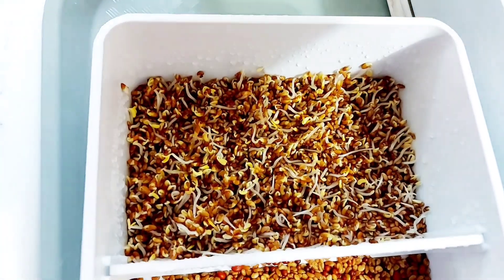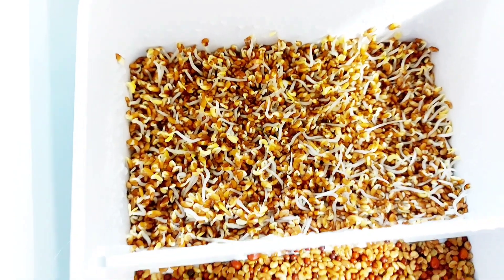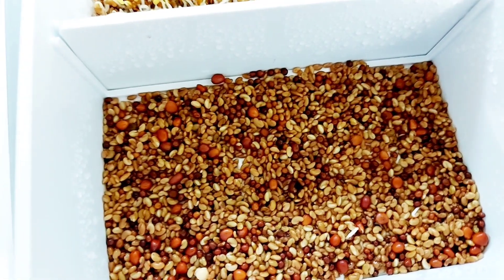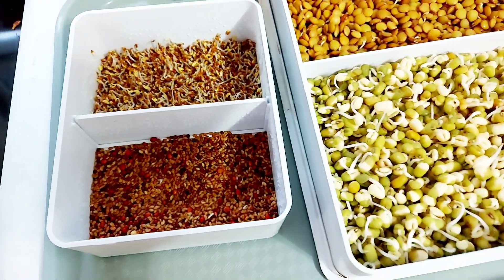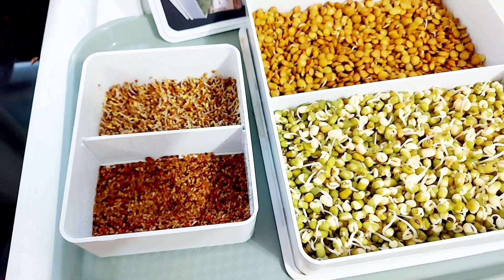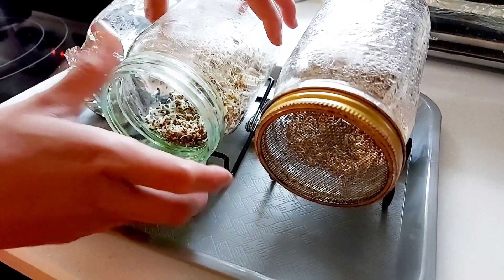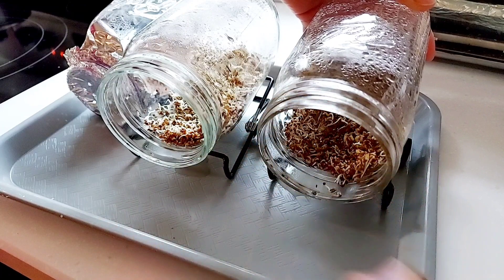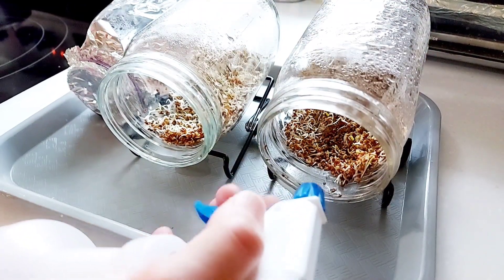Up close, you can see the alfalfa with high germination rate — roots and some tiny leaves. Compared to this salad mix that shows very little progress, I only see a few germinated seeds. Clearly these salad mix seeds are old, unlike the alfalfa seeds. When you do sprouting, it is important to check the microplants and water them every day, at least once or twice a day. Make sure you drain any excess water to avoid rotting and foul odor.